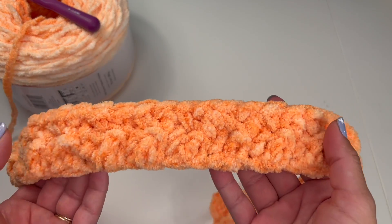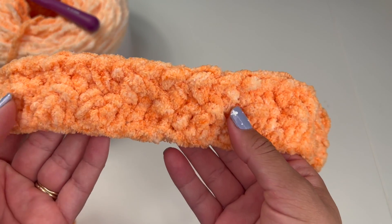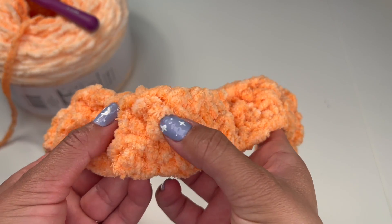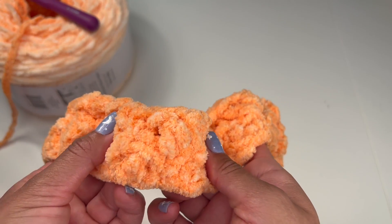This is the finished second row and as you can see, the pattern is creating a little bit of a bump. That's because the double crochet is being pushed out by the single crochet.